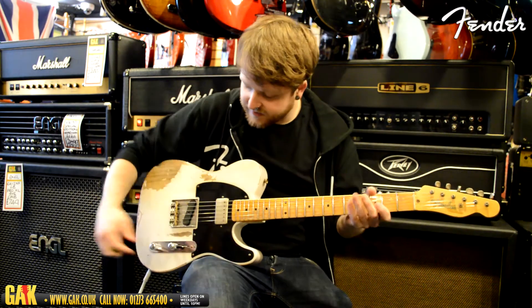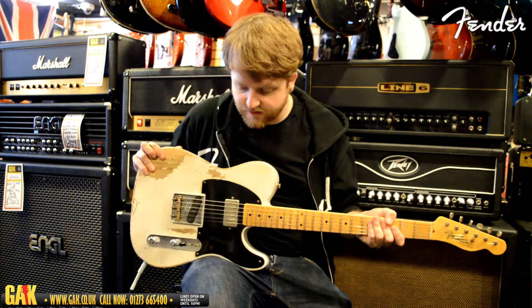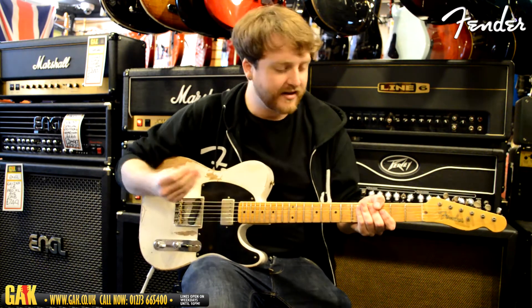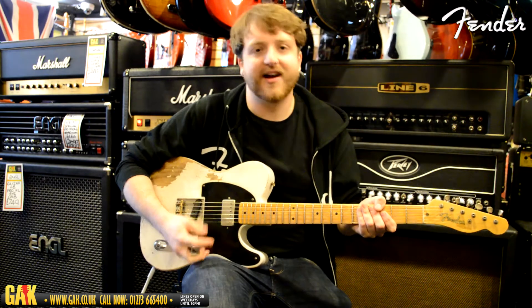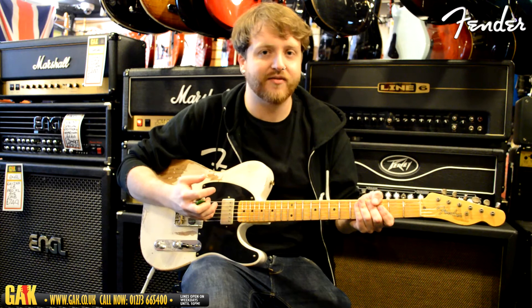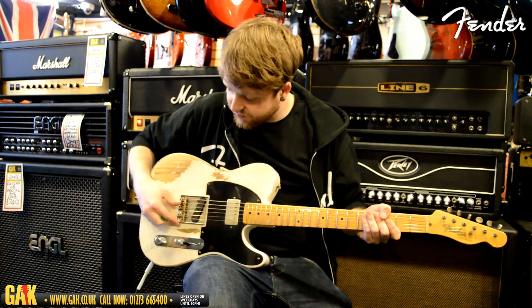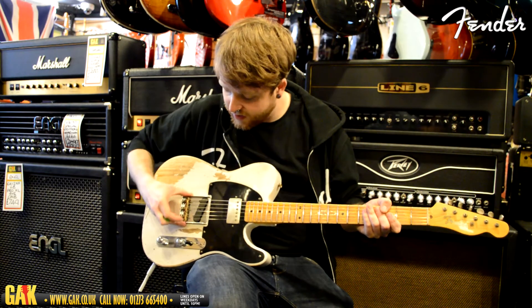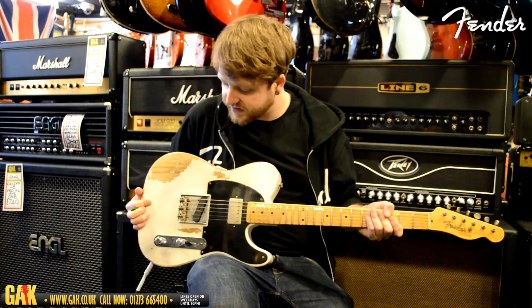This guitar's got really good sound, and the various processes they do to the wood gives it a nice, more mellow, softer sound, so you can dig in a bit more and you won't get that harsh, plasticky kind of high-end that you sometimes get on very new guitars. It's got the brass saddles as well, which really help with the sound projection, and an old-style Fender No-Caster bridge.